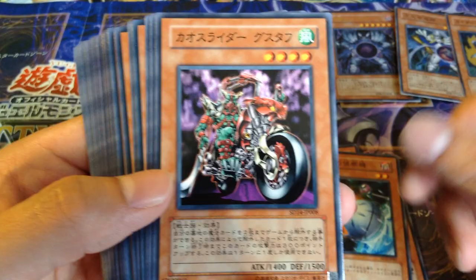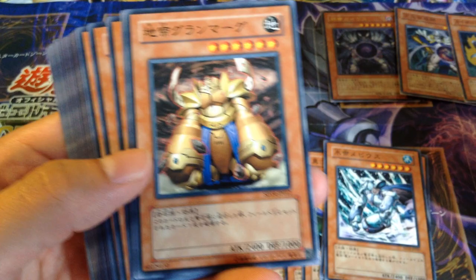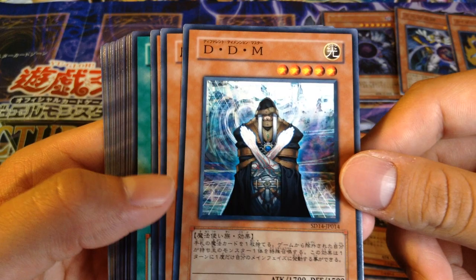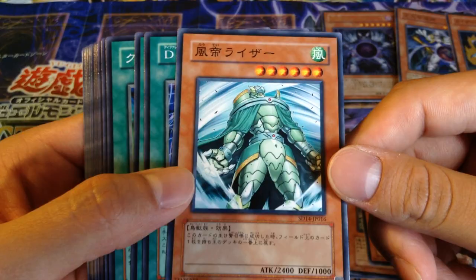Chaos Rider Gustav. We got Zabarg. Mobius. Delato's or something — I don't know how to pronounce it, it starts with a T though. Granmarg, the Rock one. DD Survivor — we got two of those. DD Master, Different Dimension Master. Banisher of the Radiance. And Ryza — I'm just kind of wondering how it's in the back. So those are all the monsters.